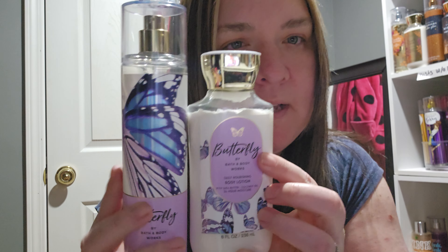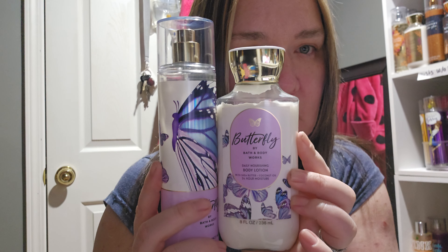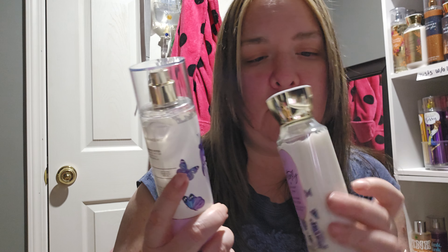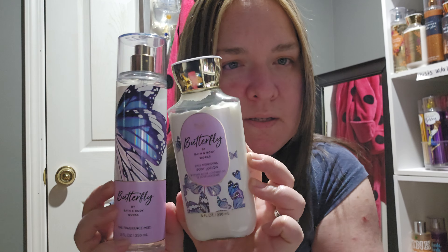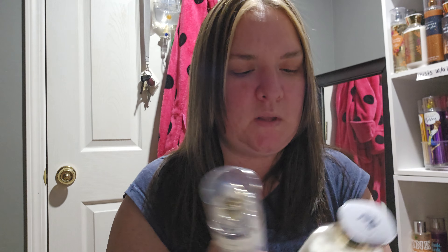For the conclusion on packaging, I like how they stick to a theme. I'm going to give the packaging a seven out of ten because they both look beautiful together. As for the product itself — the lotion and the mist — I'm also giving it a seven out of ten. So it's a strong, solid seven out of ten overall.